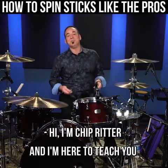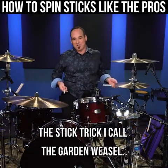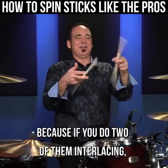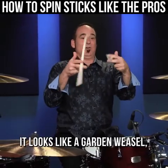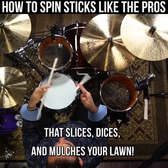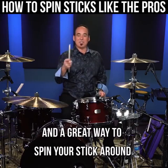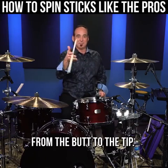Hi, I'm Chip Ritter and I'm here to teach you the stick trick I call the garden weasel. It's called the garden weasel because if you do two of them interlacing, it looks like a garden weasel that slices, dices, and mulches your lawn. It's a fun trick that stays in your hand and a great way to spin your stick around from the butt to the tip.